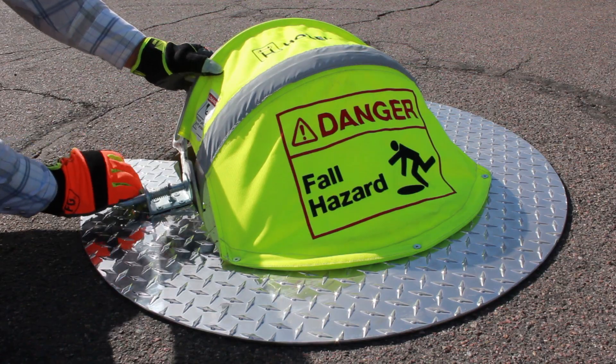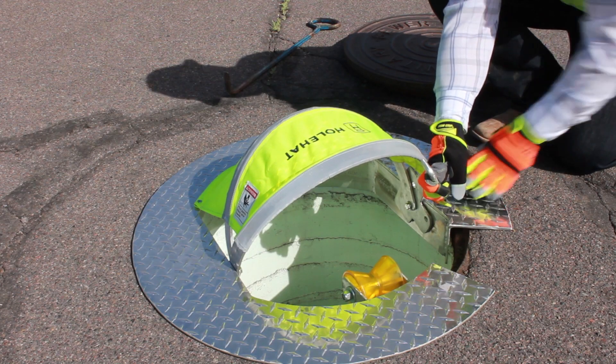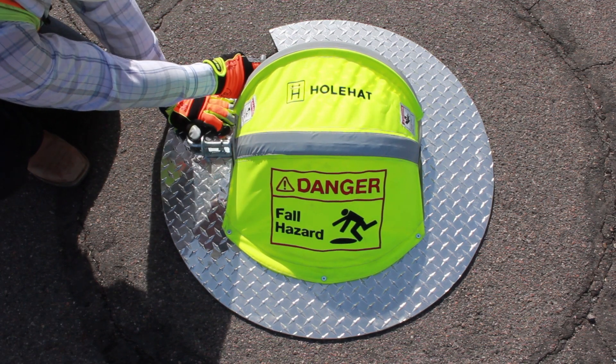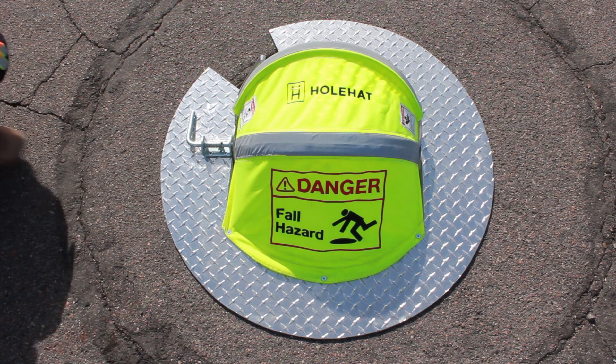This would be our fully closed position, at which point the unit is locked into place. Once the retractable cover is locked into place, you're now safe. Your fall hazard has been removed.